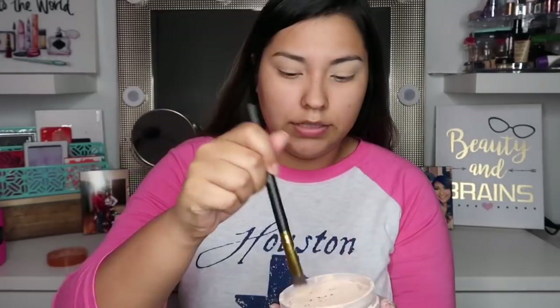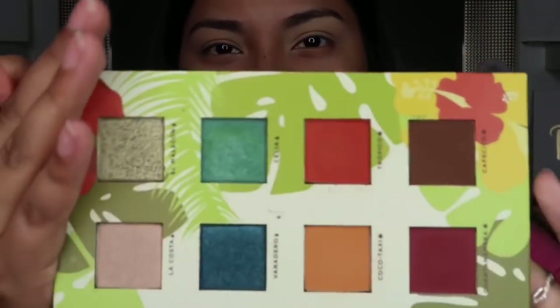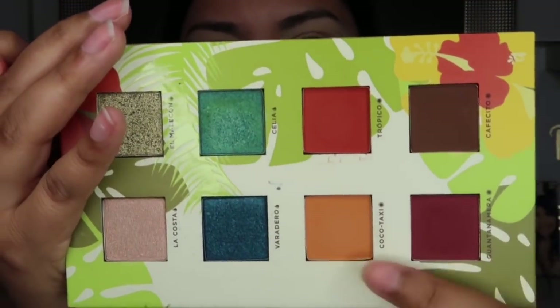I'm gonna grab that same brush, dab it just a tiniest bit, tap it off, and then go ahead and place it all over my eyelid space. First I'm gonna go in with this color right here — it's Coco Taxi. What I like to do is first deposit the color, then do somewhat of a windshield wiper motion, and then bring that color up in circular motions.